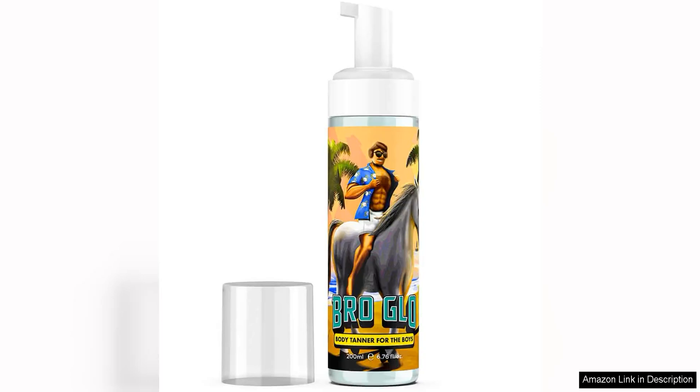As someone who loves a good tan but hates the time and effort it takes to achieve one, I was thrilled to discover the Self Tanner for the Boys Quick Application Foam Mousse Easy Sunless. This product promises a quick and easy application process, and let me tell you, it delivers on that promise.